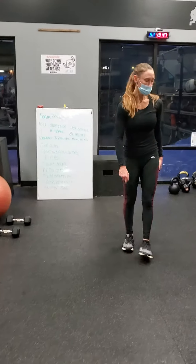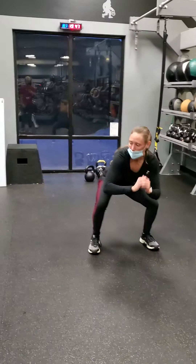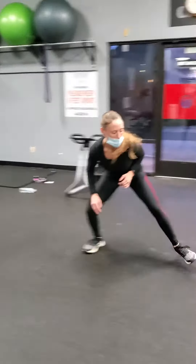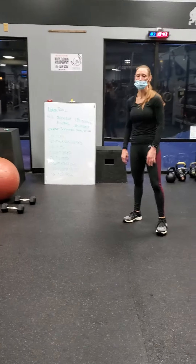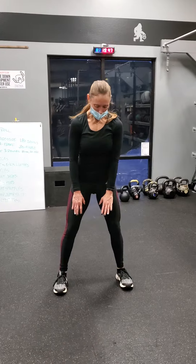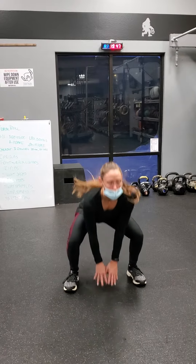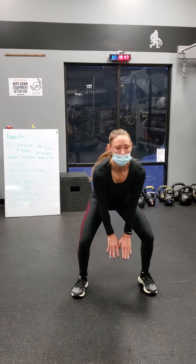And then squat shuffle — you're going to stay low and shuffle. And then drop jump squats: you start a little bit wider than shoulder-width, you start low. One, two. One, two. One, two.